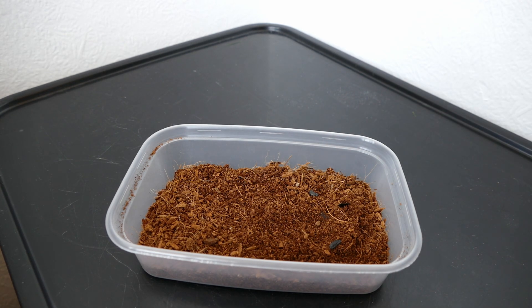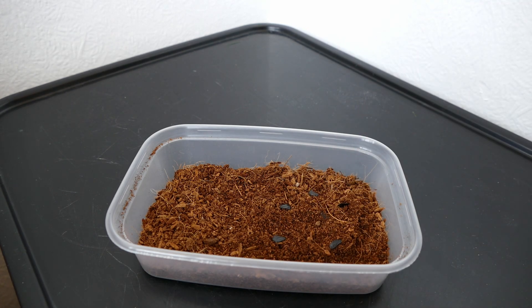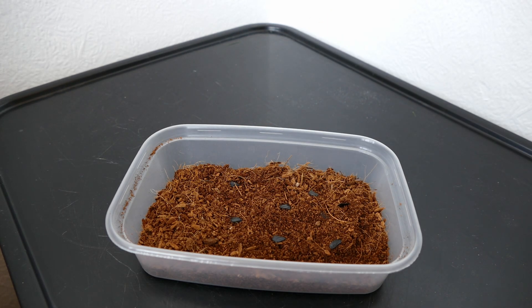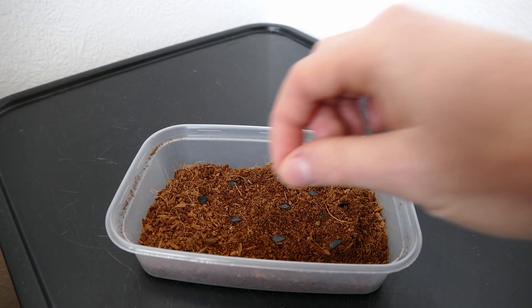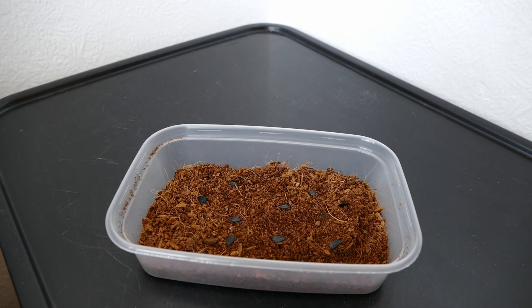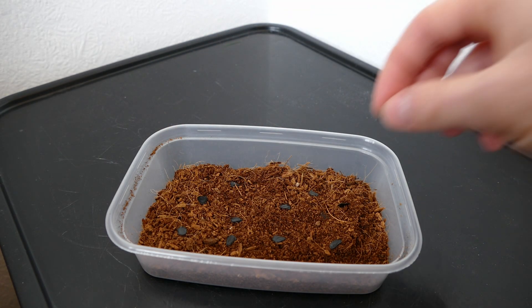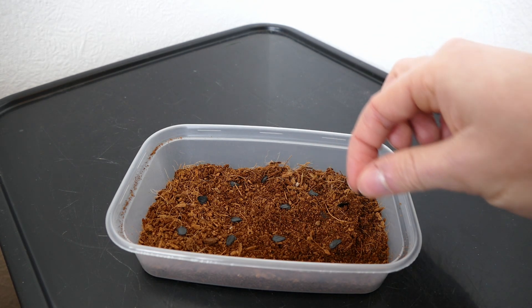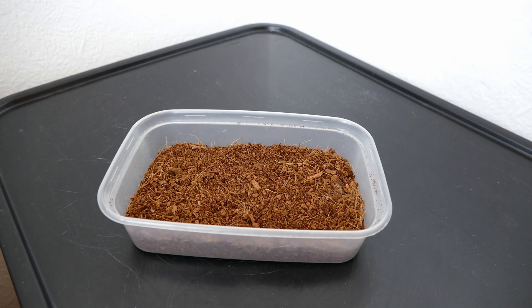I'm using coir here, which is a sterile medium without any fertilizer added, so they should germinate quite well. The only problem with coir is it's very water-retentive. I'm just using it for the germination process - once these have germinated I'll be transplanting them quite early on into a much grittier growing substrate that drains much better, because if they grew too long in coir they'd probably get problems with rotting off. After germination I'm going to transplant them into more of a succulent and cactus mix.